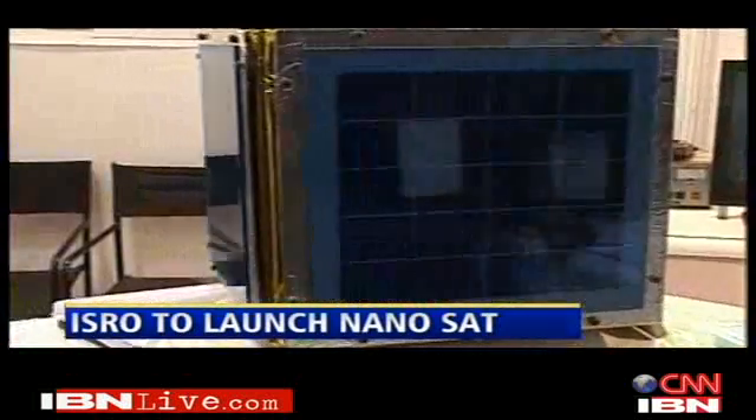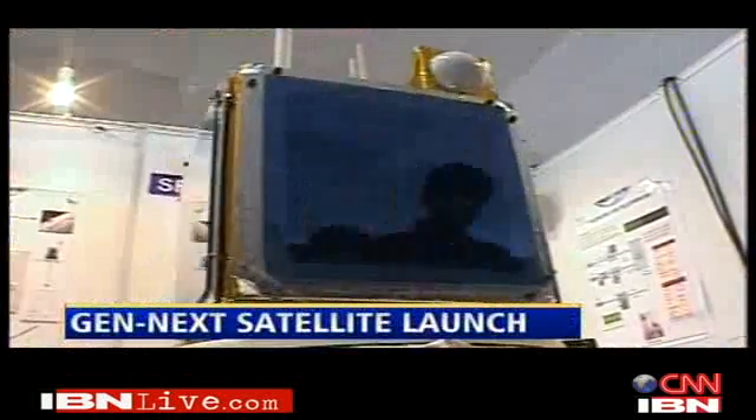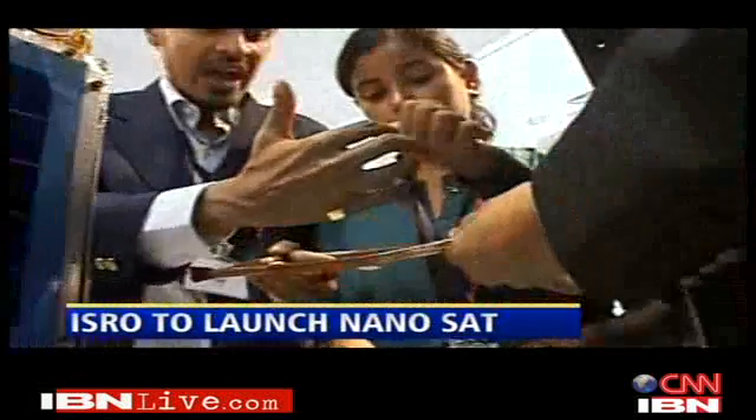It's the size of a large gift box, but it costs 2 crore rupees and two years of hard work from a bunch of kids still in college. The main objective of the SRM nanosatellite is to monitor greenhouse gases — carbon dioxide and water vapour — over the Indian subcontinent. ISRO will launch this satellite around July this year. After Anusat and Statsat, it's the third student satellite to go up in the air.